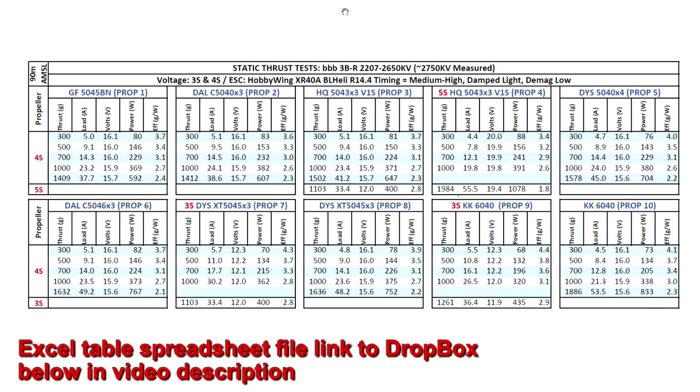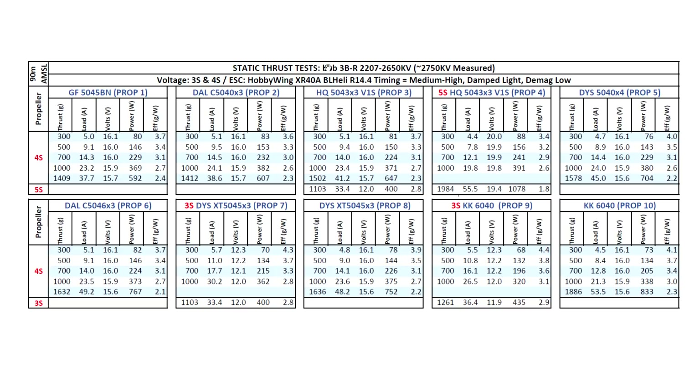It came in at a slightly higher 2750 kV as measured by the thrust stand. I went ahead and tested on 3S and 4S, which were the voltages that best match this kV. I understand some people might be able to run this one on 5S, but for the thrust stand, 3S and 4S match best.